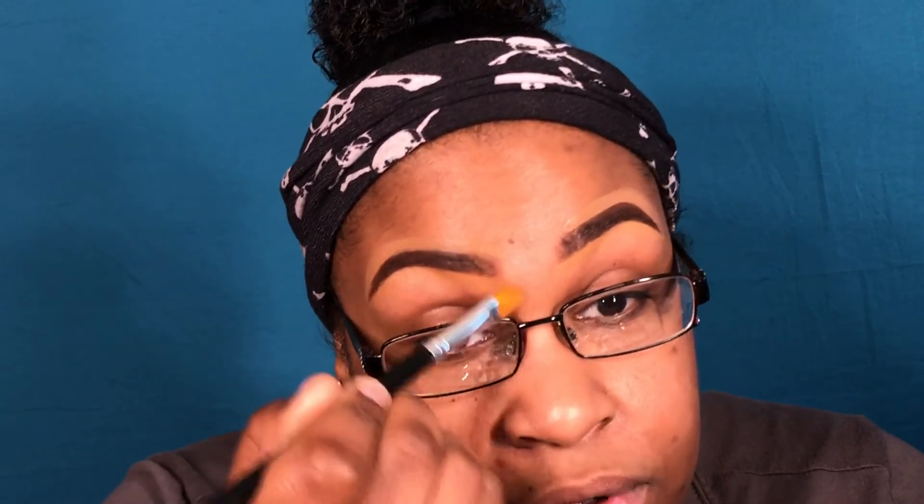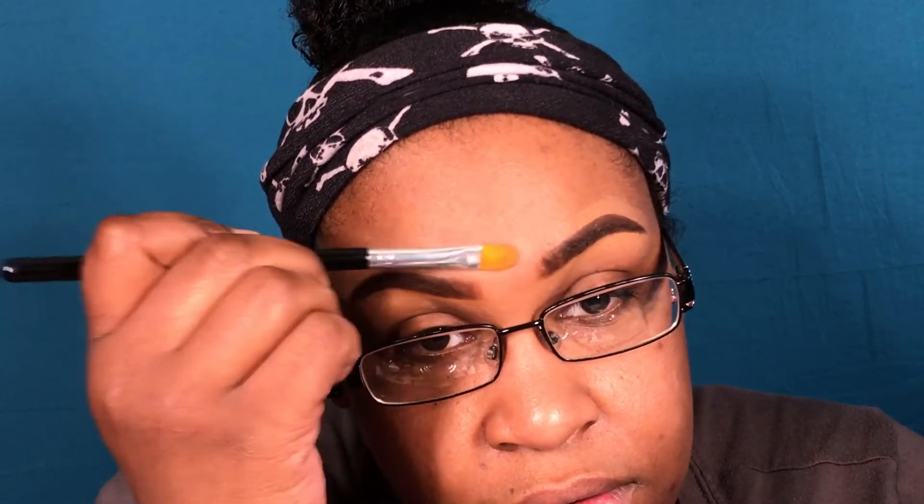I'm going to take my concealer brush by Jessup — it's just a synthetic brush, I like it. Then I blend in the bottom. Then I take my ring finger and blend it out more — I don't want there to be a line. Same on the other side.